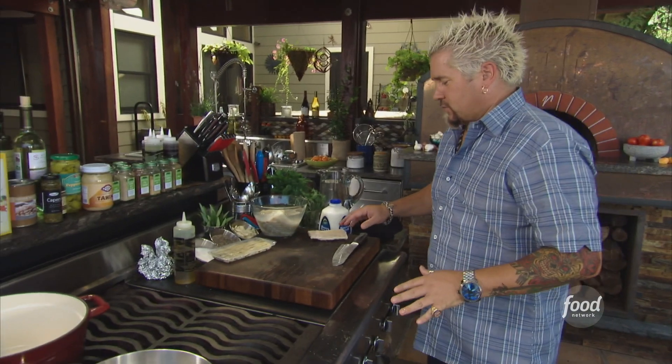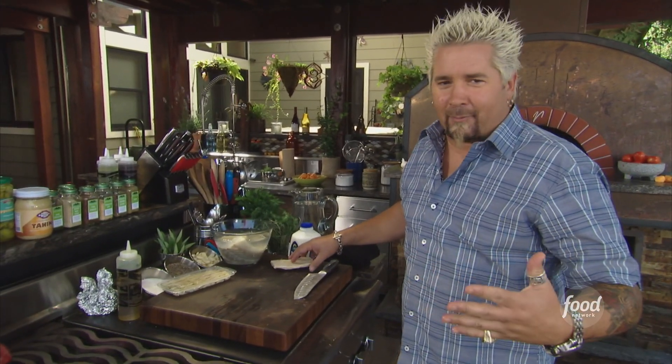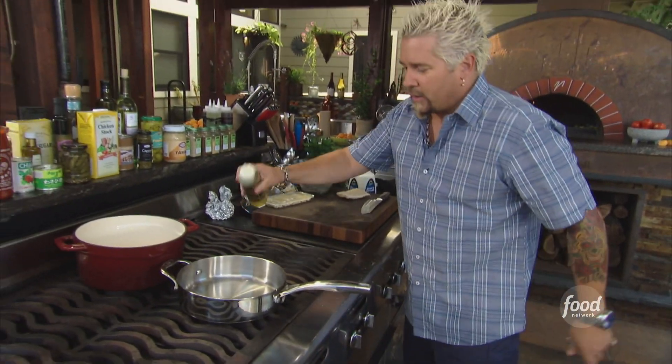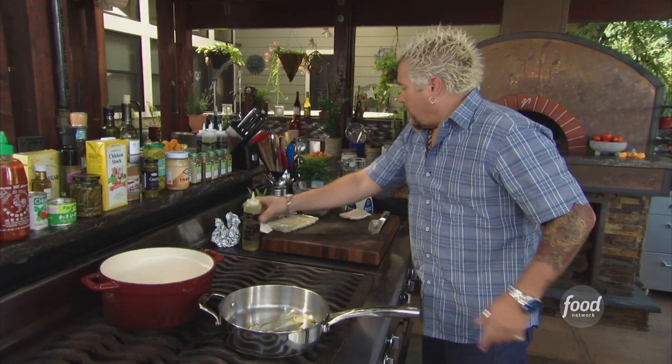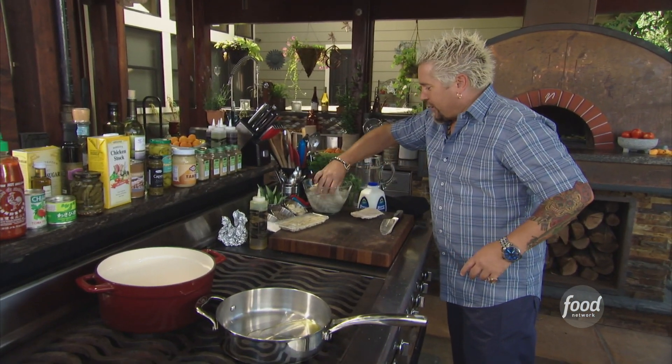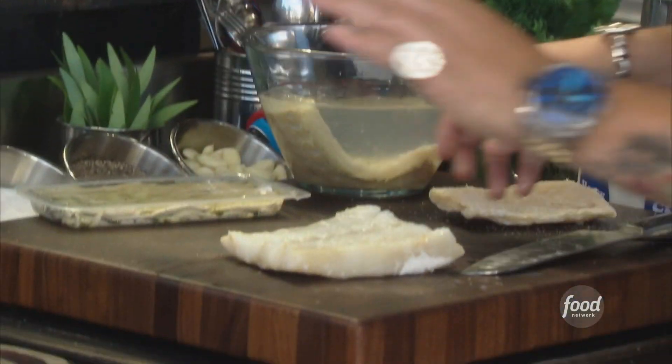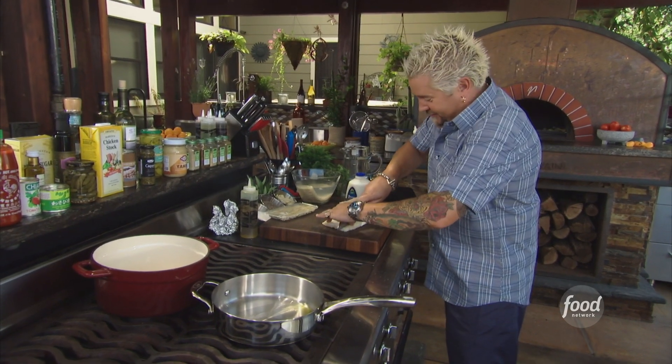There we go — bacala. You'll see it in markets now that you've seen it on the show. You're like, wow, that's some funky stuff — I never knew what to do with it. Well, this is what you do. So we'll fire up a little bit of heat, drop some oil, and let's pull out a nice big chunk. I soaked it in water for about 24 hours — it's still gonna be a little salty. I'm warning you, it's a little bit on the tough side.